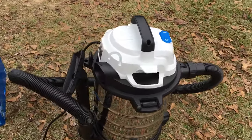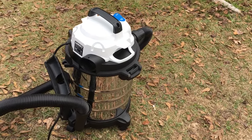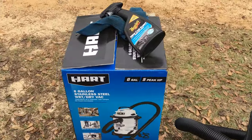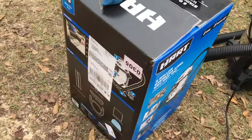Inexpensive — even with the warranty I think it ended up being like $35. The warranty was like five bucks for two years. But great product. That's some shots of the box — very nice product, inexpensive, powerful.